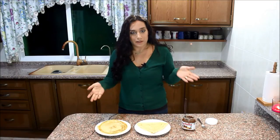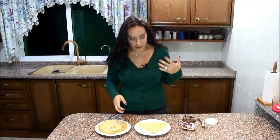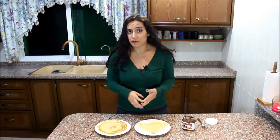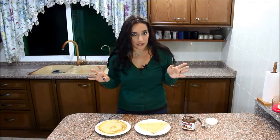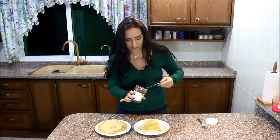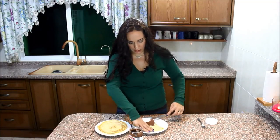For savory crepes, you can fill them with cheese, turkey slices, or eggs. For sweet crepes, Nutella is probably the most popular topping. You can also drizzle some maple syrup, whipped cream, or sweetened condensed milk - that's how my husband loves them. Fresh fruits like bananas work great too. In France, they sometimes just sprinkle granulated sugar and fold it up. Personally, I'm a Nutella girl, so I'm spreading some Nutella on mine.